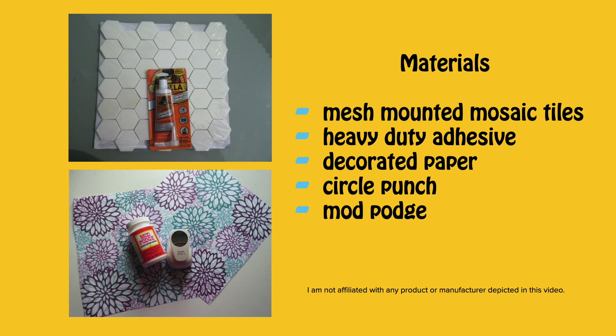For this project I used two-inch mesh-mounted mosaic tiles from the home improvement store, heavy-duty adhesive, decorated paper, a circle paper punch, and Mod Podge.